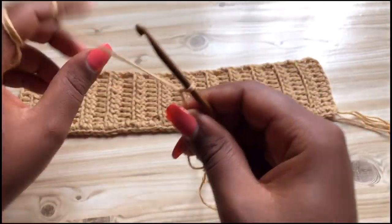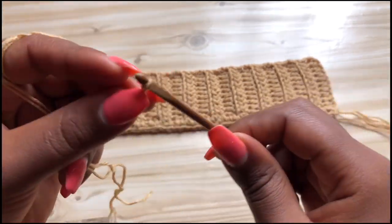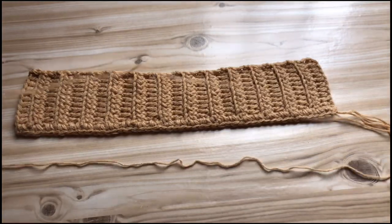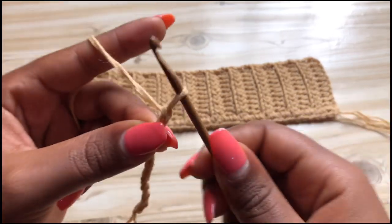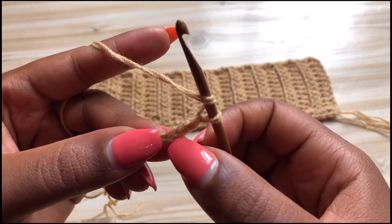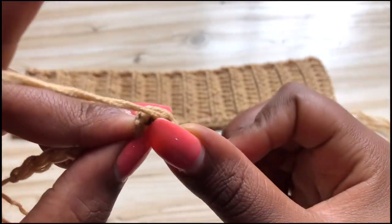You're going to start by making a knot, insert your hook, and you're going to chain 10 plus two — so chain one, two, three, four, five, six, seven, eight, nine, ten, and then you're going to add two more chains, chain one and two. From here you're going to yarn over and make a half double crochet into the third stitch from the hook — this is one, two, and three — and that's where you place your half double crochet.